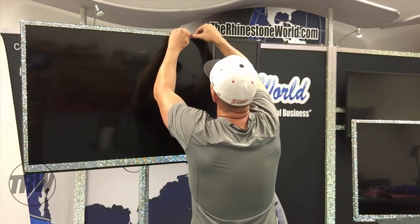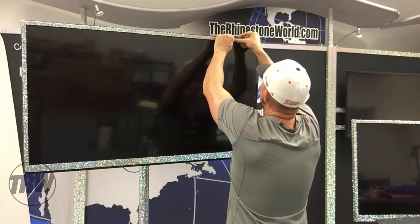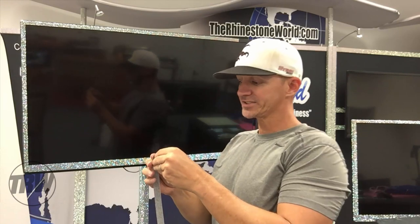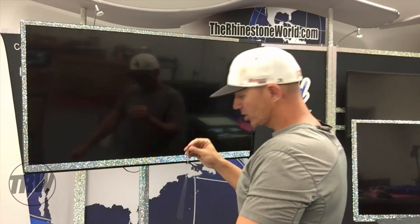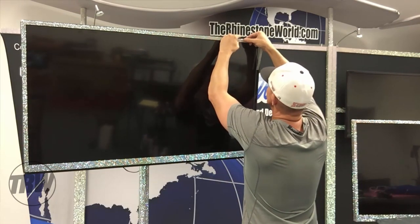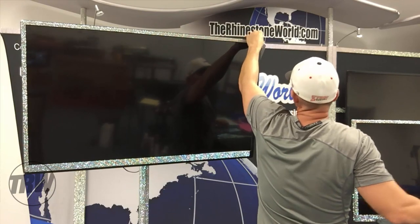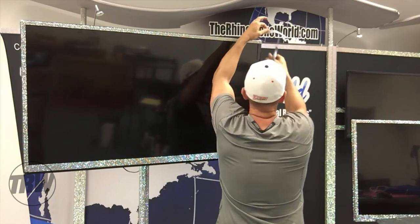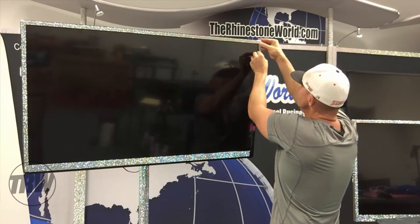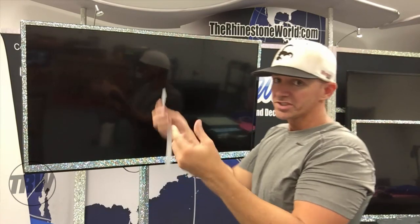A lot of you are thinking - how much would you charge for this? It really depends on how many sheets you use. A full 8x10 sheet has just over 5800 rhinestones. On our website, a single sheet is normally around $30 to $35 depending on the color. For example, on the laptop we did, we charged $150 to bling it out. The laptop uses about one sheet - so about $30 worth of materials, charging $150 for it. Obviously pretty awesome margins.